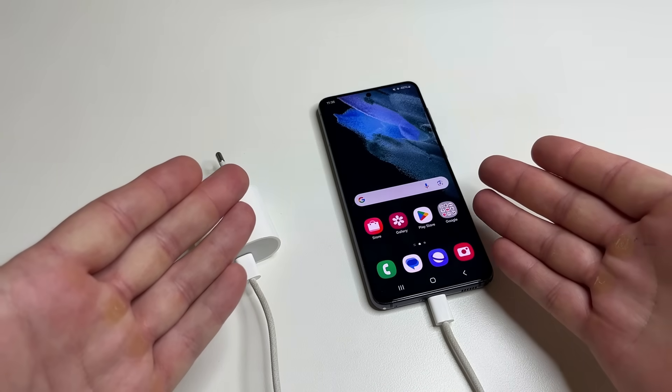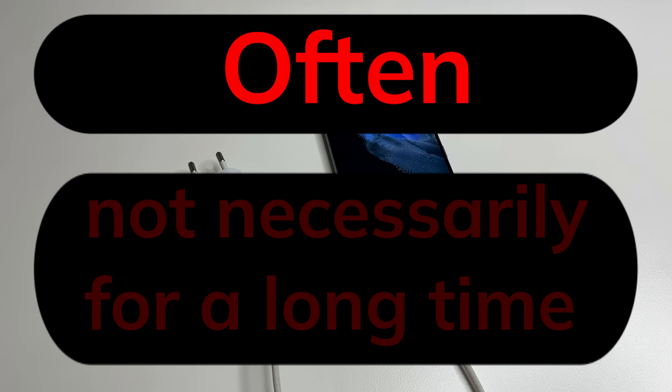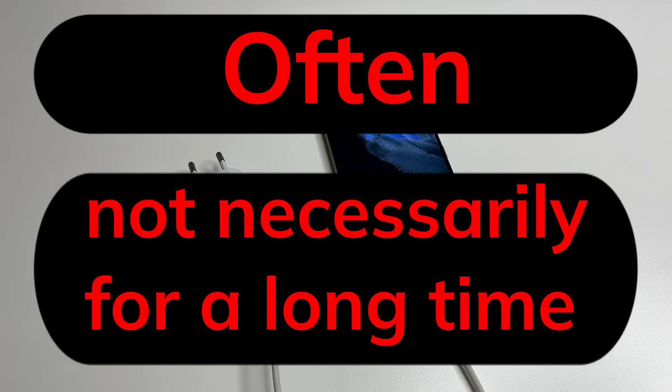How should we charge our phones? The answer is simple: charge them often and not necessarily for a long time. You don't need to wait until the battery drops to 20% — if it's convenient for you to charge it now, even if it's at 60%, go ahead and plug it in. And you don't have to wait until it's charged to 95%; you can disconnect it after 15 minutes or earlier if you prefer.